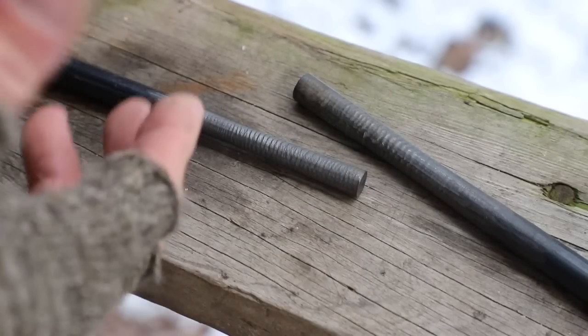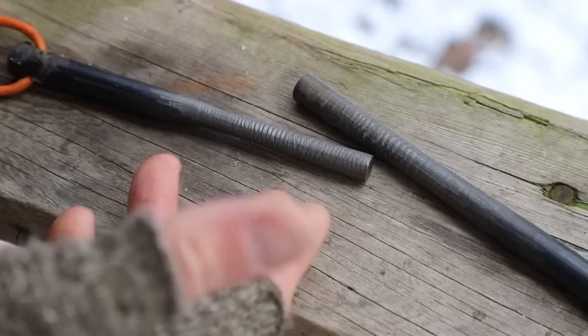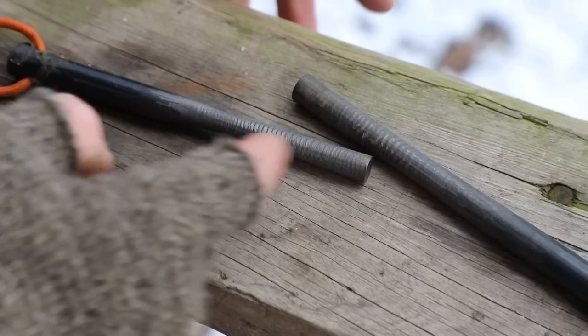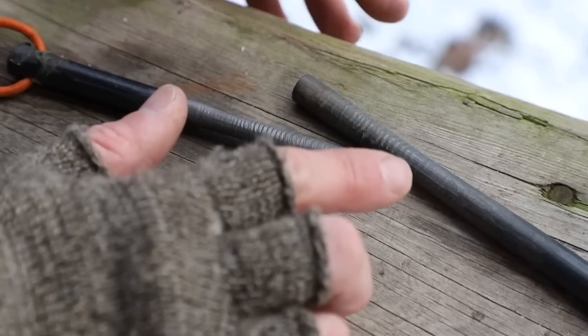Here are two different ferrocerium rods right here. The first thing you might notice is all these markings on the rod - they look like little speed bumps. That's what we actually call them. They're called speed bumps, and these bumps are created from inconsistent pressure or bad technique when striking the ferrocerium rod.